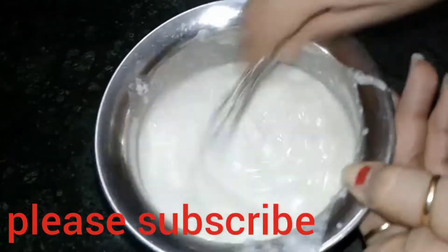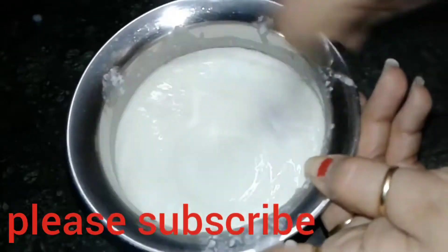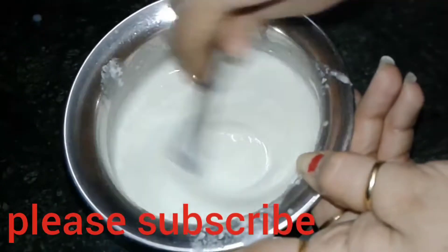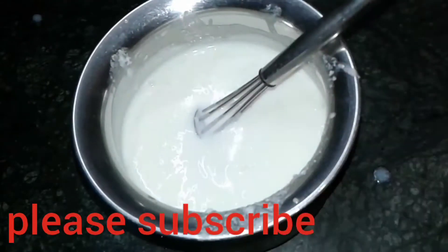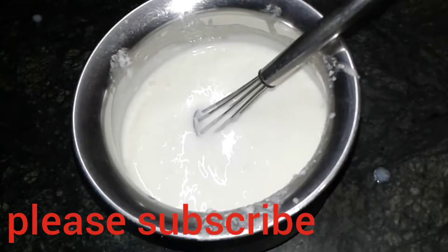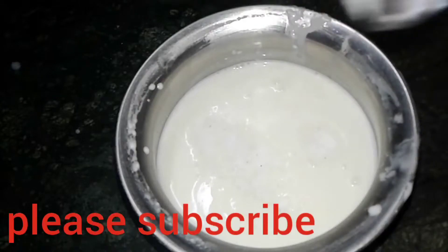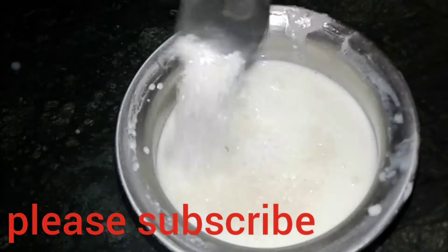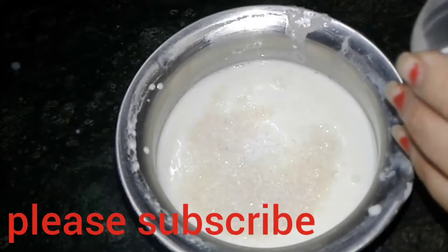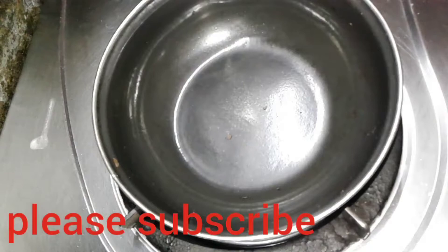First of all we have to whisk the curd properly. I am not going to add water as I want thick curd here — just make sure there are no lumps. Now add salt according to your taste, and one and a half teaspoon of sugar. You can increase or decrease the sugar according to your taste; if you like it sweeter, add more.